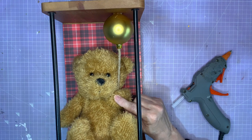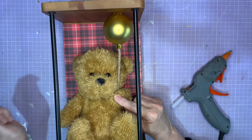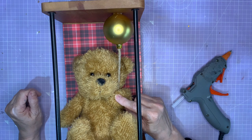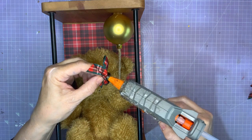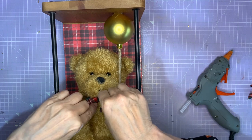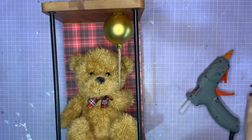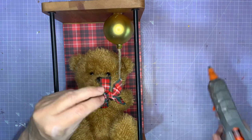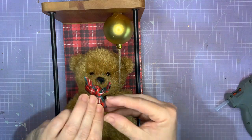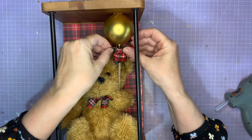I think somebody should invent an instant hot glue cool-down gun — you could just squirt some frozen cold air at the glue and then it would set really quickly. Now I'm going to glue this little tartan bow onto the bauble under his chin. And to tie in the balloon to the bauble, I'm going to add one to the bottom of the balloon too.